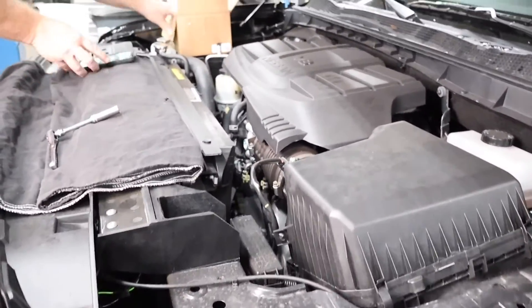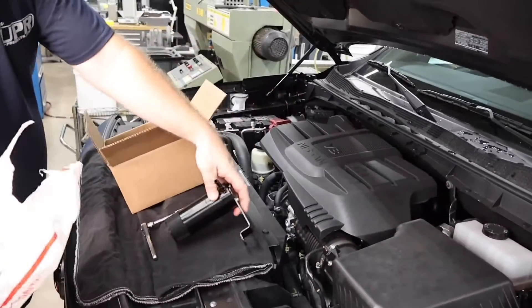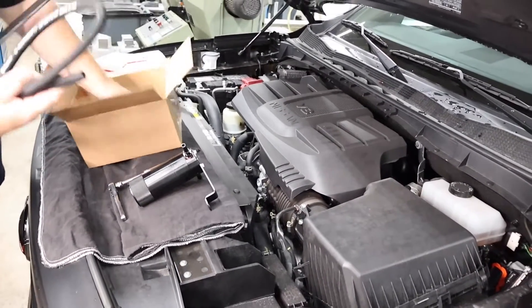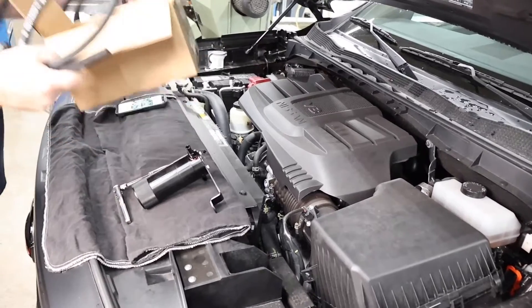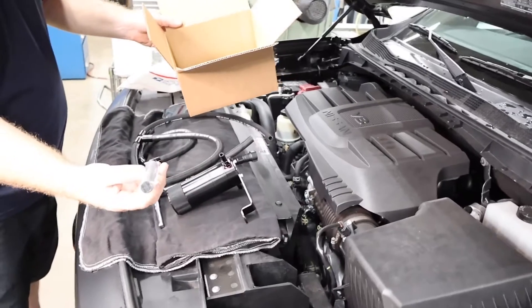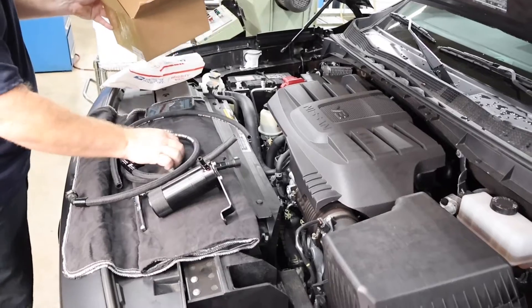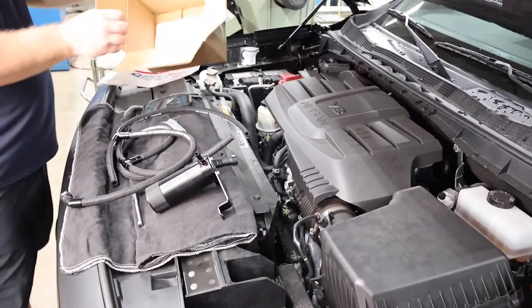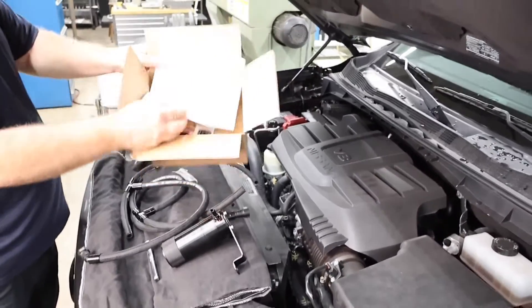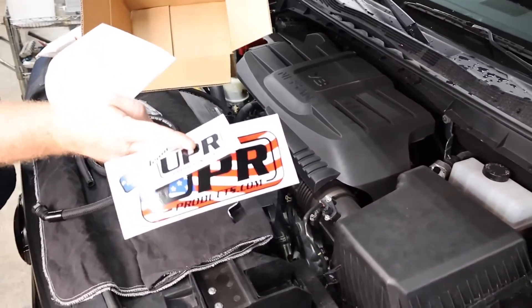One of the first things you're going to do is get everything out of the bag. You have your catch can kit and bracket, your hoses, and your hose end covers that go over the cut end of the hoses to dress them up and give it that clean UPR look. There's also a general instruction sheet with information on maintaining your catch cans, and of course decals — everyone needs a golden ticket in their box.